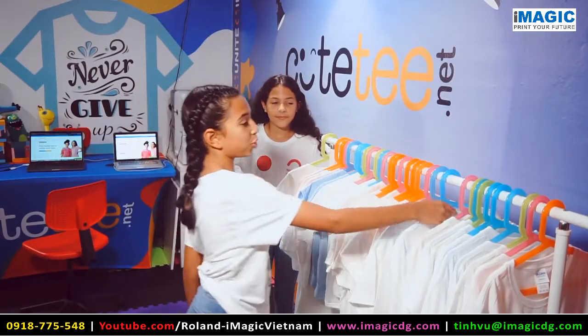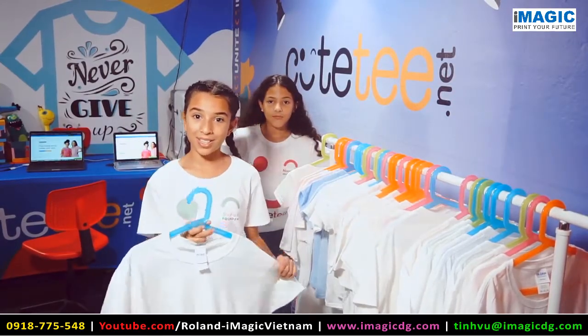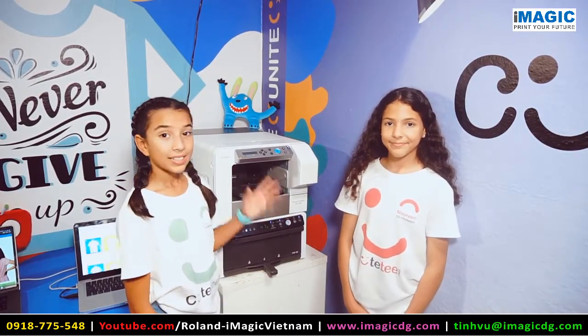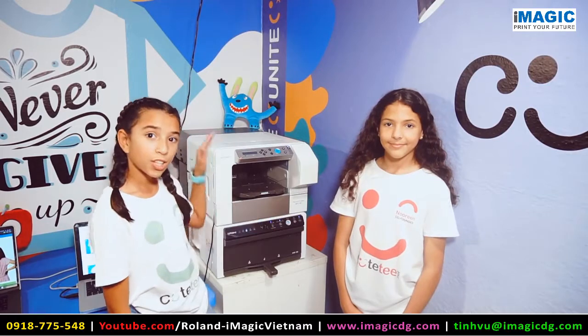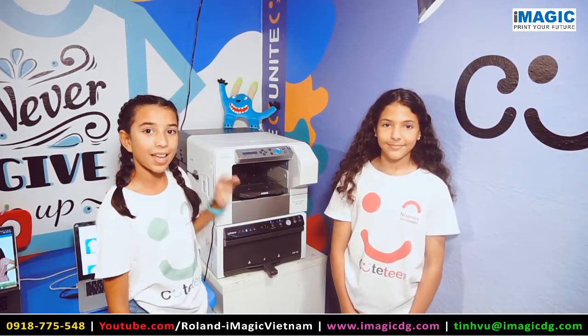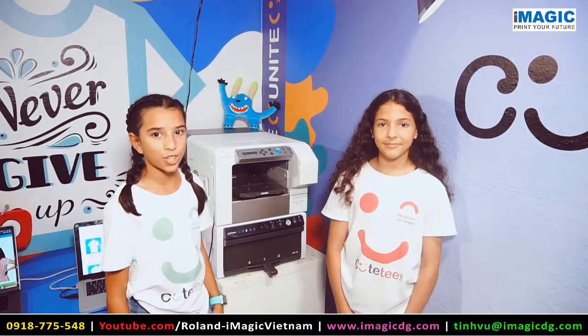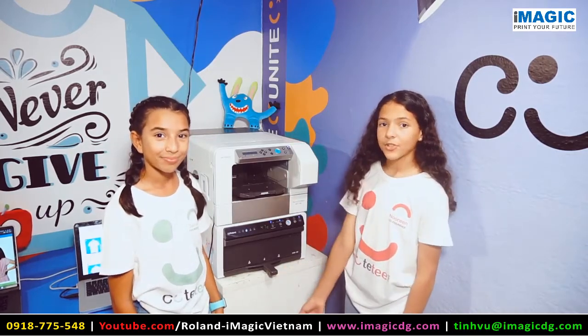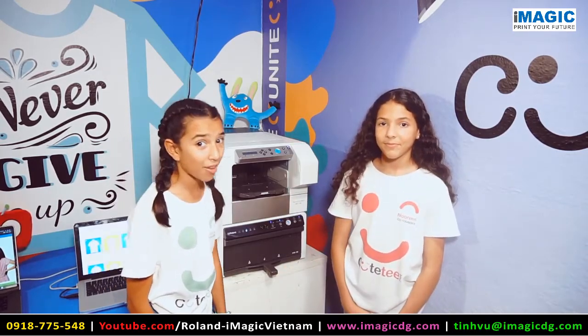For this project, we're going to be using a Youth Medium T. This is a Versa Studio VT12 from Roland. This printer has two parts: the top is where you print on your garment, and the second part is the finisher. This printer has a resolution up to 1200 dpi. That's a lot.